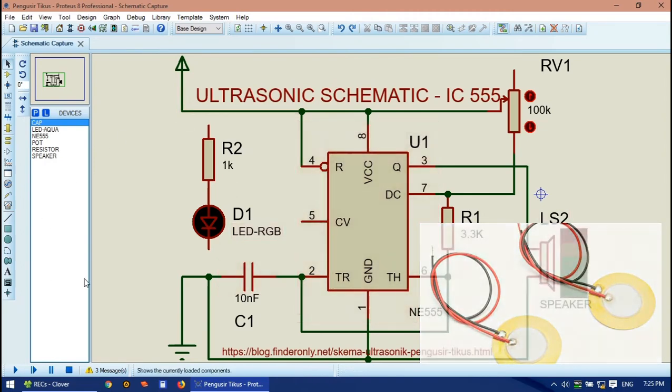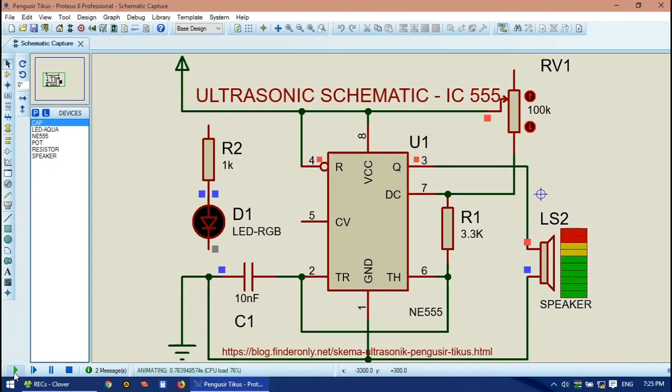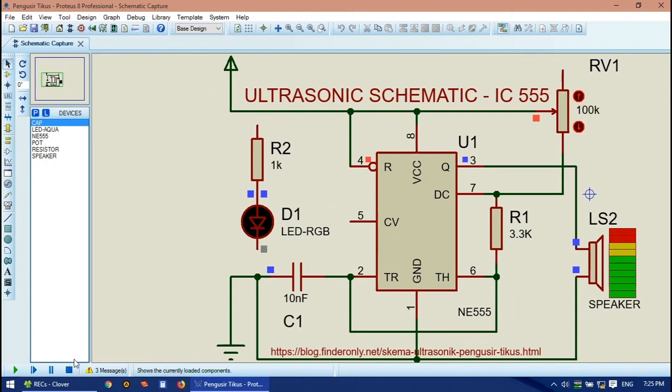Let's start to simulate this schematic. As you may have seen, when I drag the potentiometer to a lower value, the sound this schematic produces gets lower. But when the potentiometer is dragged to a higher value, the frequency of the sound gets higher. In order to make an ultrasonic sound, which is more than 20 kilohertz (20,000 Hz), you need to adjust the value of this potentiometer.